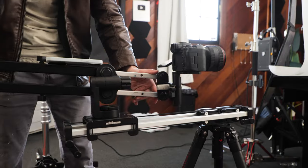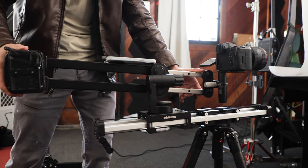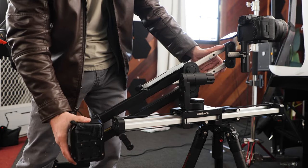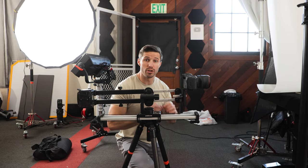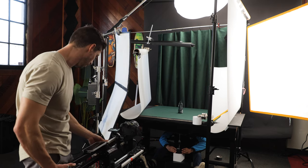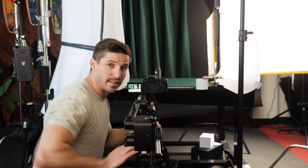For the camera, we've actually attached the slider to our jib so we can do up and down and pull away from our product. Now you don't have to do it this complicated — you can shoot it in 4K and just move back and forth and up and down in post. With a little bit of timing, you can get a shot like this.